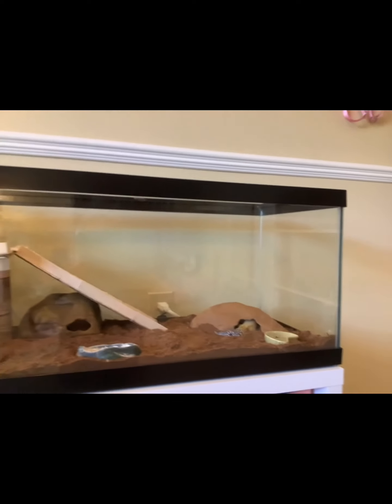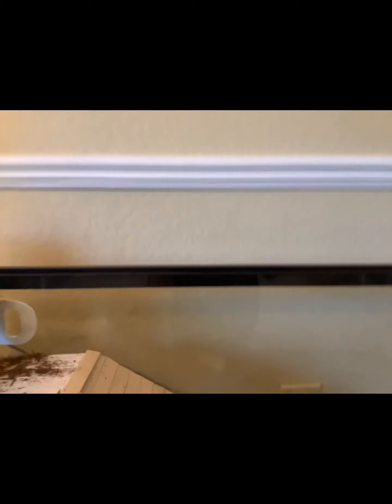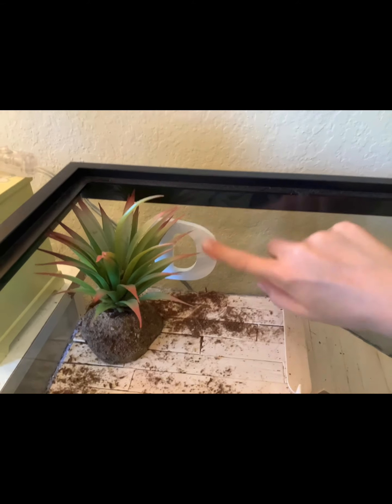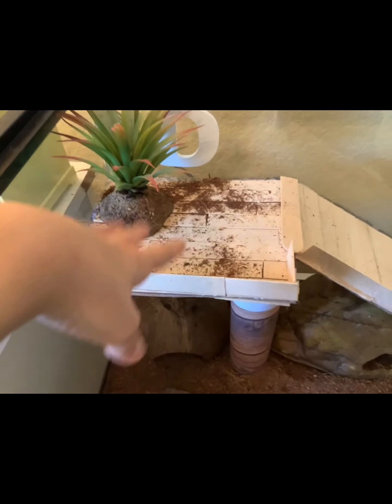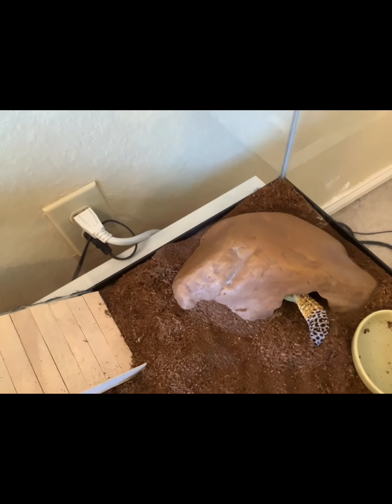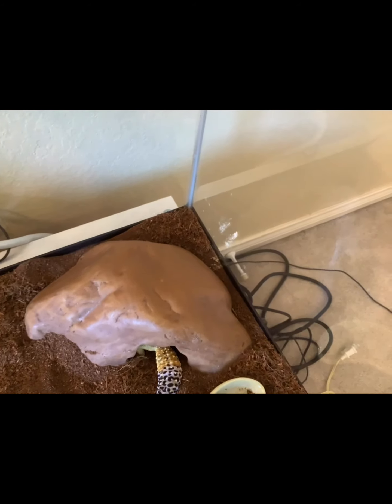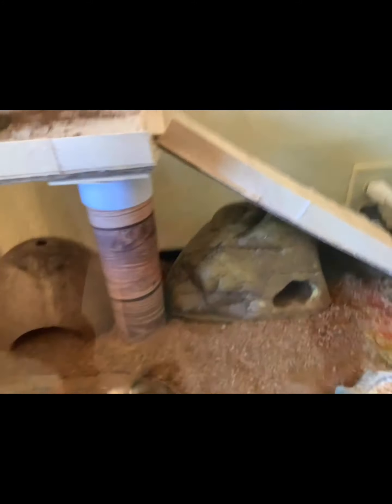That last clip was about 30 minutes ago because it took me forever to figure out this tank setup. So here is the finished loft area — it has a 'D' for Delta, a little plant, and her ramp going up. She still tries to go down the side, which I hope she doesn't do when I'm not there. On one side she has her favorite cave, then her water bowl, her calcium dish, her humid hide, and her cold hide. Thank you guys so much for watching — that is her tank!